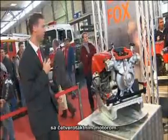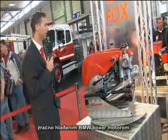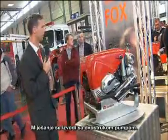The single-stage centrifugal pump is powered by an air-cooled four-stroke BMW flat-twin engine. Priming is done by a reliable double-action piston pump.